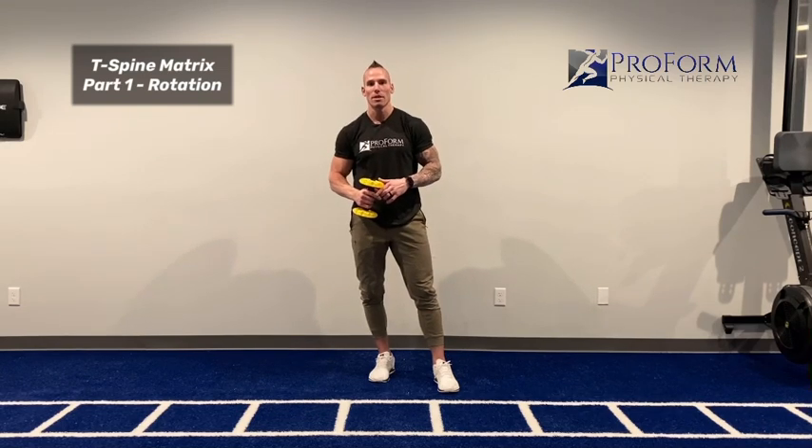This exercise is called the T-Spine Matrix. The T-Spine Matrix is actually made up of three parts, and the exercise I'm going to show you today is the first part of the T-Spine Matrix.